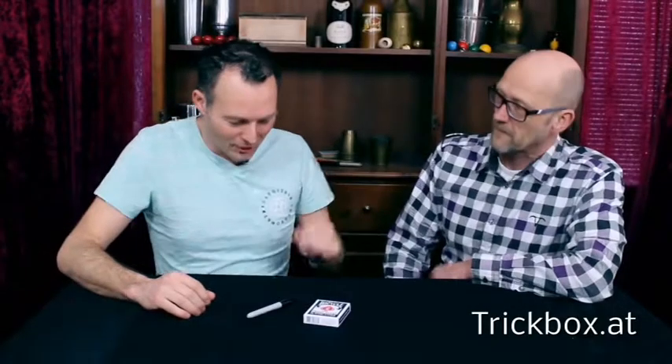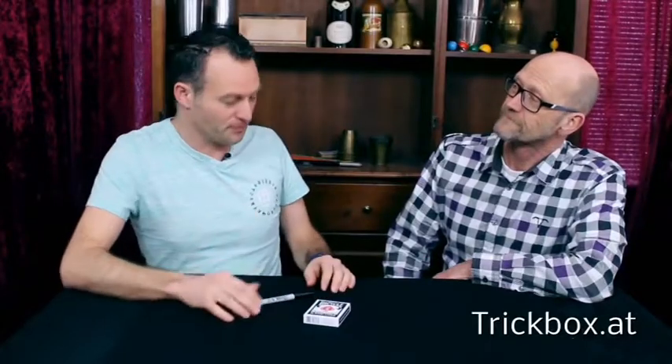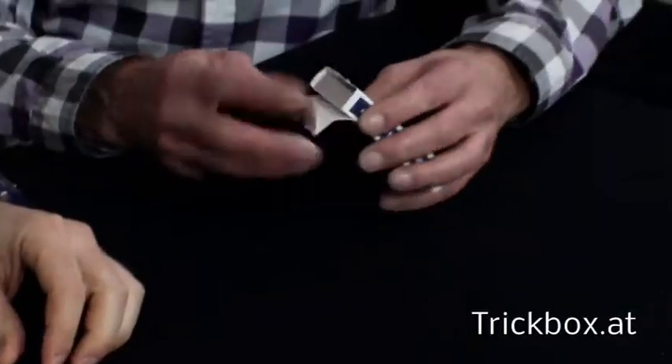Hi Gert, how are you doing today? I would like to show you something really awesome — a deck of cards. Please open it and remove the cards from the case.